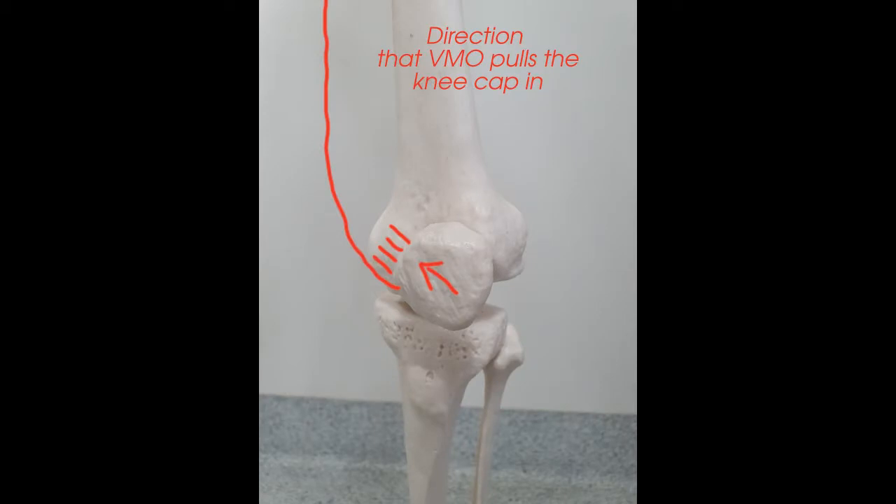This muscle is very important because it's one of the few muscles that can pull your kneecap in a medial direction, that is an inwards direction. If the VMO becomes too weak or inactive, it can leave people prone to patellofemoral pain, tracking disorders, and patellar tendonitis. So it's important to keep track of the strength of this muscle.